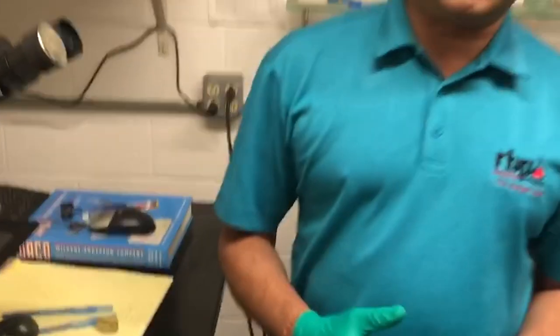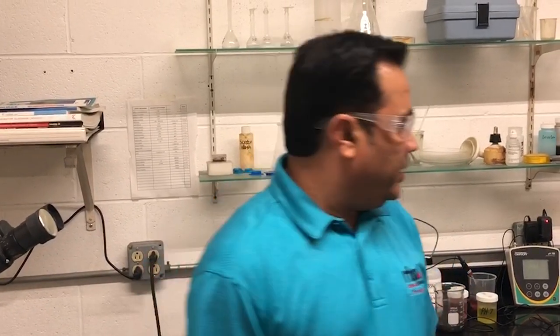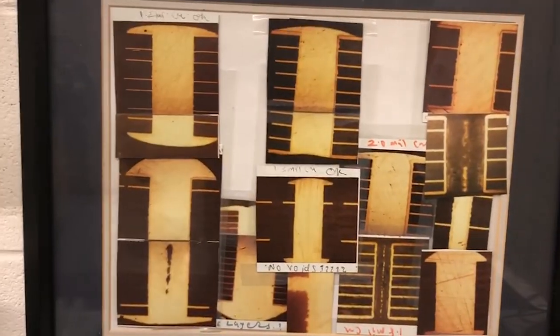If you go into the barrel, you want to see how your interconnects are. You also want to see the copper thickness throughout the barrel to make sure it is even and smooth. That's the whole process of cross-sectioning — viewing the hole, viewing the barrel inside, and looking at the copper plating and the process. Some example pictures taken from cross-sections are right here.